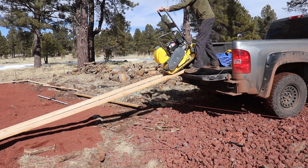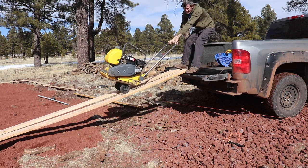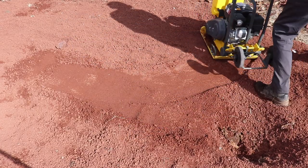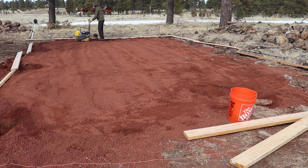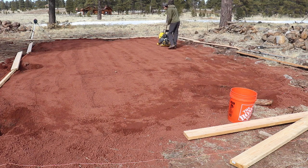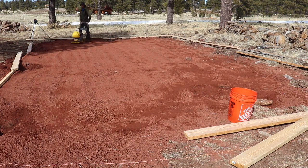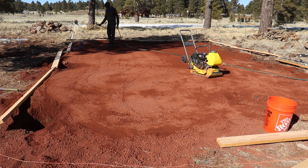Where we're putting the barn is sloped — it's about 10 inches lower on one side than the other. With the fill material, we basically have no fill at the high end of the barn section, and then about six to ten inches of fill at the low end to make it completely level where we're going to pour our pad. That should give us good drainage and stability under it.